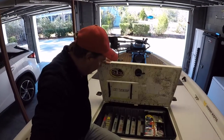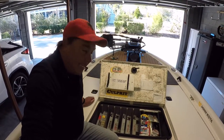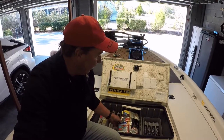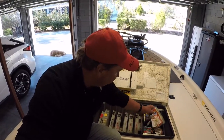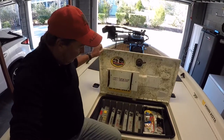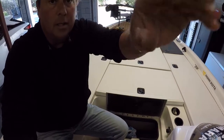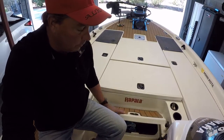The center compartment is basically made for Plano 3700 boxes. I added a little tray on top and modified it so I can keep my stuff organized and easily accessible. Triton does a great job — they've got a nice cooler right down here too, so you can keep all your drinks cool all day long.